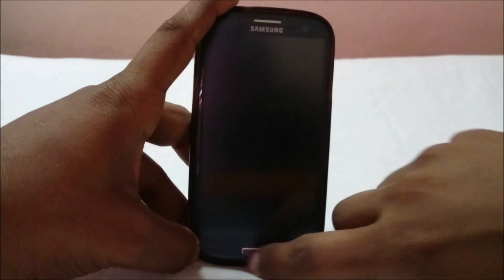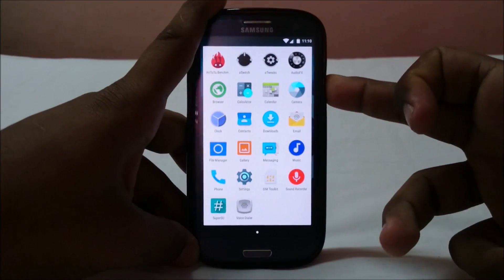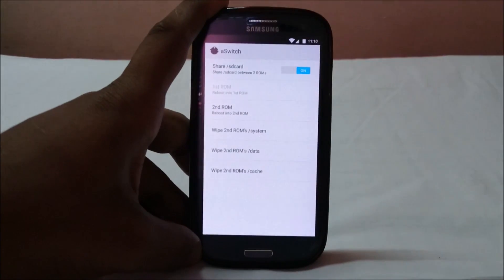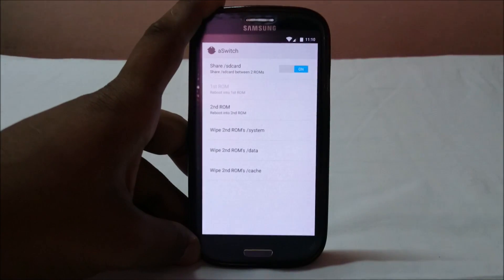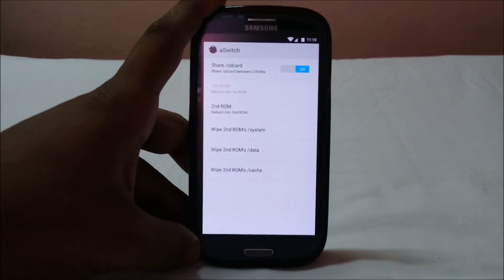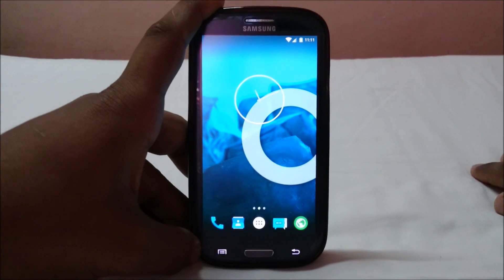To recap: if you restart from the first ROM it reboots into the first ROM; if you restart from the second ROM it goes straight to the second ROM. There's no pre-boot selection screen — you have to use aSwitch from whichever ROM you're in to switch to the other. I'll put a link to the forum in the description for additional reading.